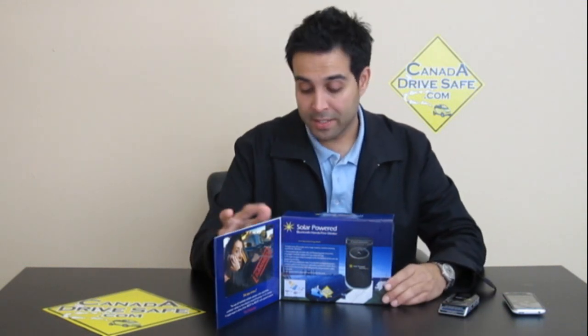Hello and welcome to Canada DriveSafe and our video tutorials. Today we're going to do a video tutorial on our newest Bluetooth hands-free device — the solar-powered Bluetooth car kit by Canada DriveSafe.